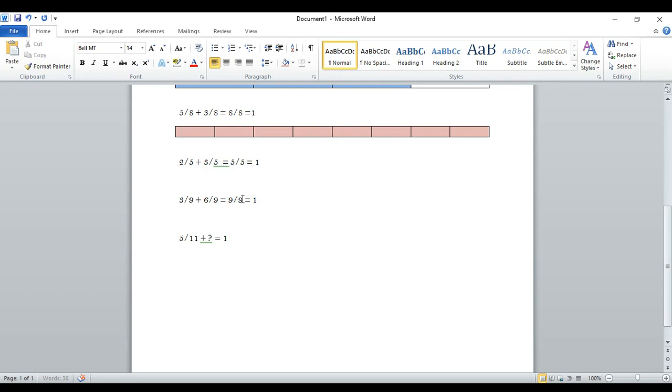That shows you that when you have the same numerator and the same denominator, you've got one whole. Five-elevenths plus blank equals one. So we want five-elevenths plus some number of elevenths to equal eleven-elevenths. That would be six-elevenths — five-elevenths plus six-elevenths equals eleven-elevenths, which equals one whole.